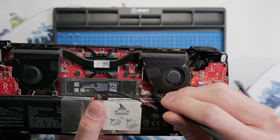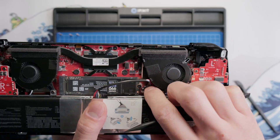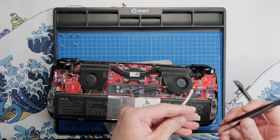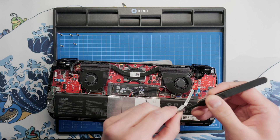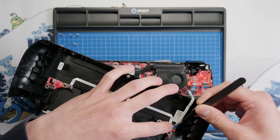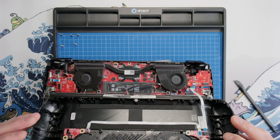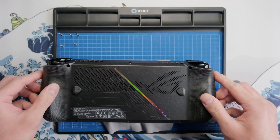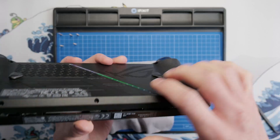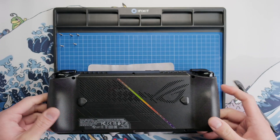For the battery cable, make sure the connector lock is in the downward position, and then push the connector straight down onto the socket. To reinstall the back button ribbon cable, grab the blue handle with your tweezers and with your other hand grab the shell and align the connector. Once you've guided the connector back into place, flip the lock down with your finger and secure the black tape over it. Now flip the back shell into place, go around the edges of the device and press together to attach the clips, and then secure all the back shell screws.